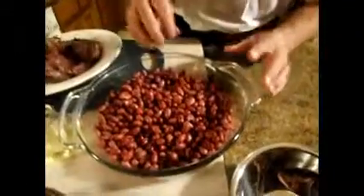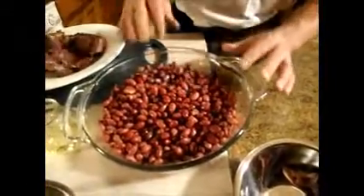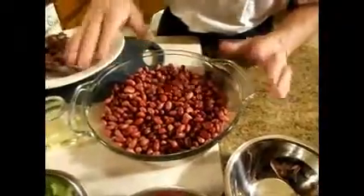Here I have soaked these — this is one pound of red beans. These have been soaking for five hours in a refrigerator covered with water. I have one clove of garlic.